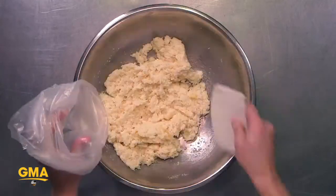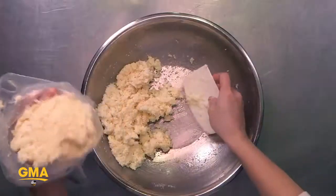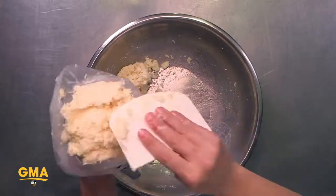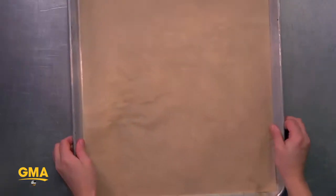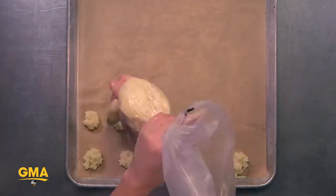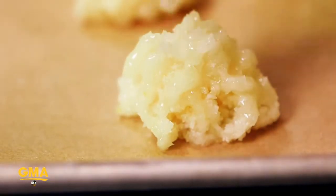Before you put your pineapple macaroon in your piping bag, make sure that everything is mixed together really well and that you have chunks of pineapple and coconut in every bite. My favorite thing about the pineapple macaroon recipe is eating the ooey gooey deliciousness at the end.